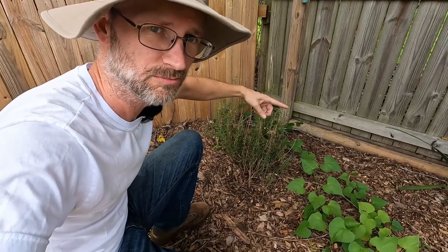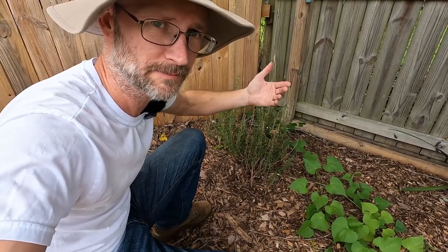So what I'm going to do is dig this guy up — just dig a circle, pop it on up, and then we're going to get it transplanted to a better spot.